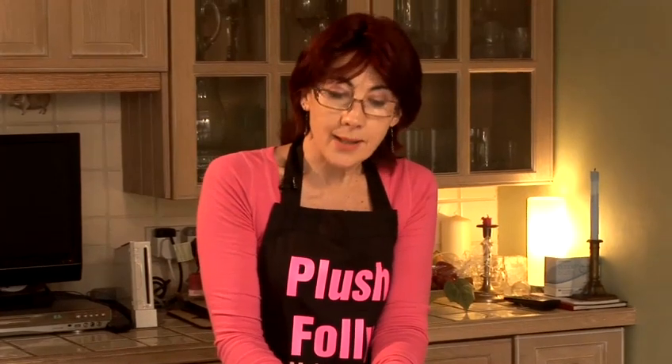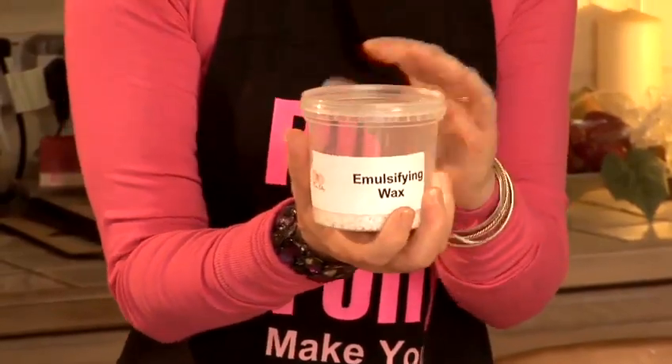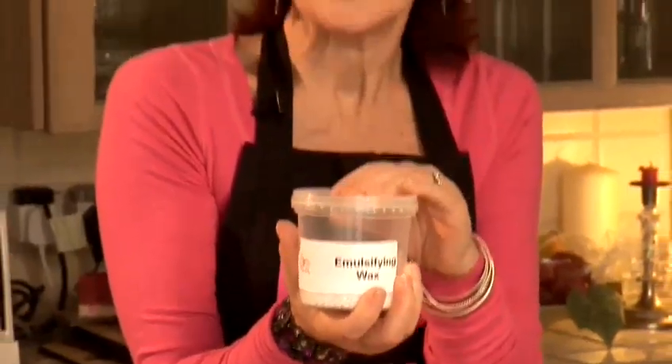Because water and oils don't want to blend together, I need an extra ingredient called emulsifying wax, which will help combine the ingredients and turn them into a rich deep conditioning cream.